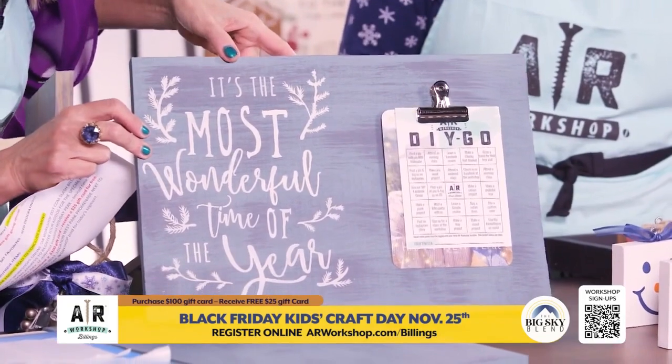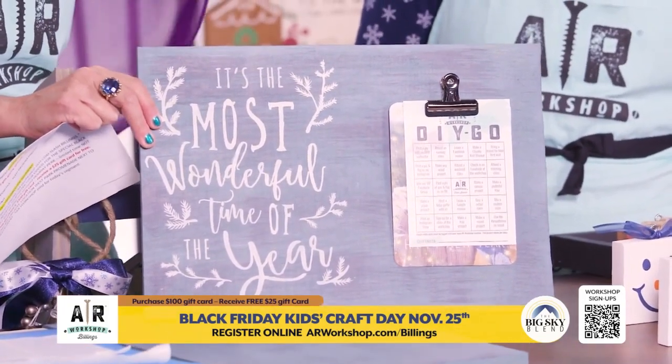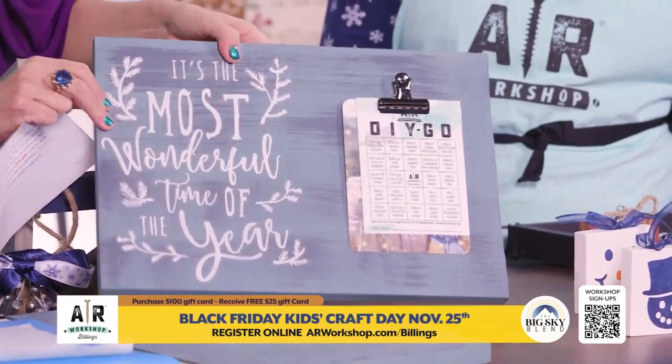What's this? DIY BINGO. This is our new promotion to help people come in more often because we have a VIP program. You come in, you get a stamp, you get your bingo, and you get a free project.